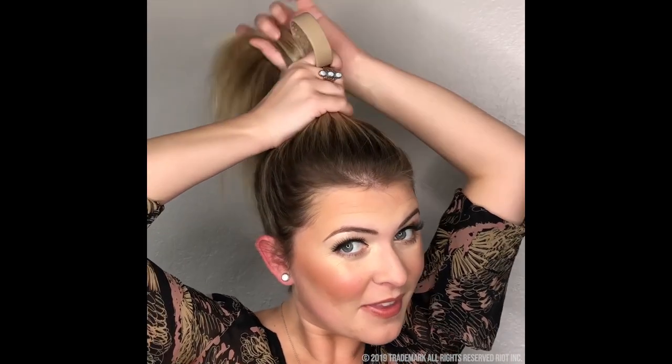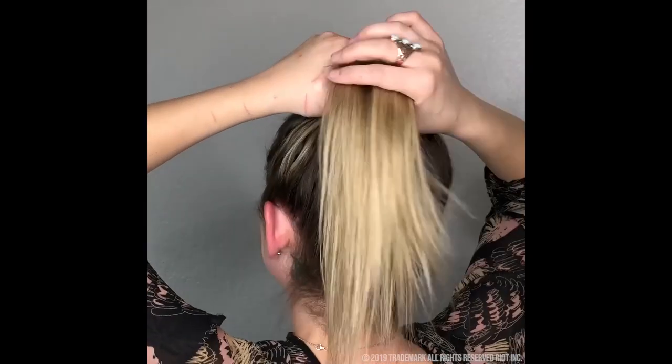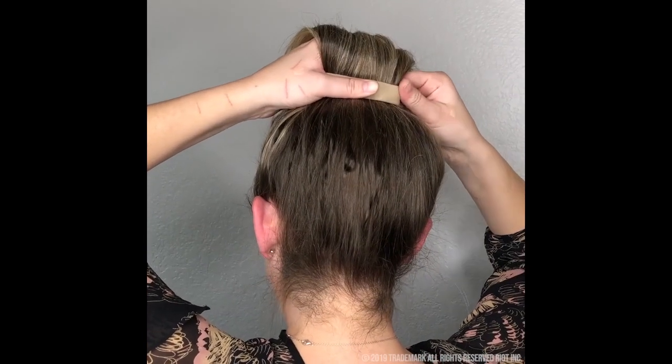First, you're going to want to draw your hair up, applying your Pony O. Using your two fingers, pull your hair through, keeping it nice and close to your scalp. Squash that nice and flat, band the hair out to the corners, then you're going to make each bend one at a time.